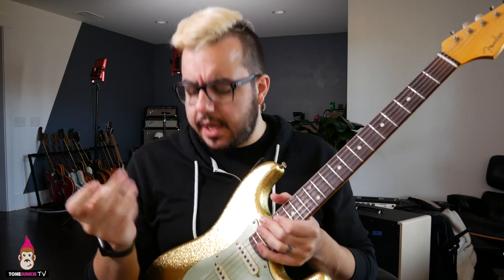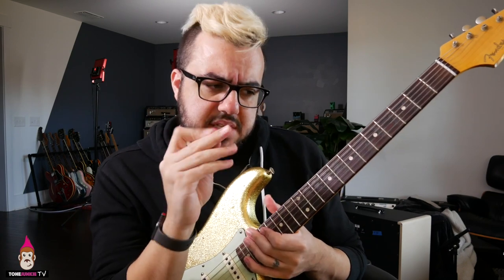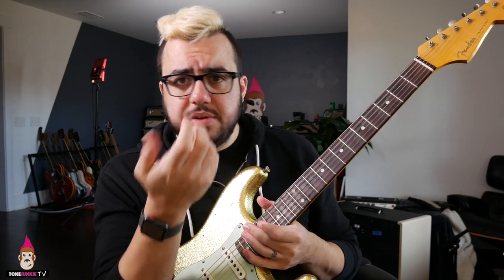I got a comment about it on the last video and I kept thinking, what am I doing with this pick trick? It's a technique you might see players using all the time, and I do it in a ton of videos.